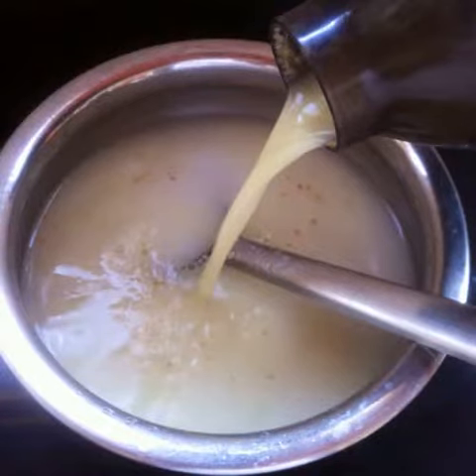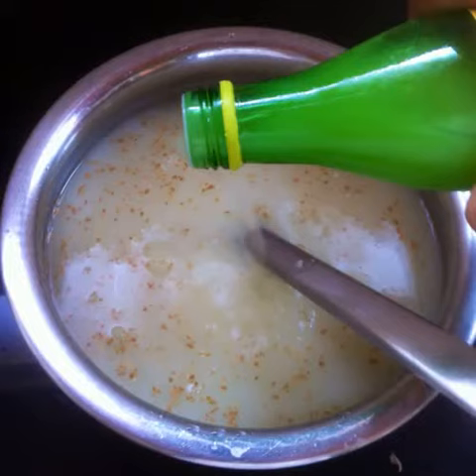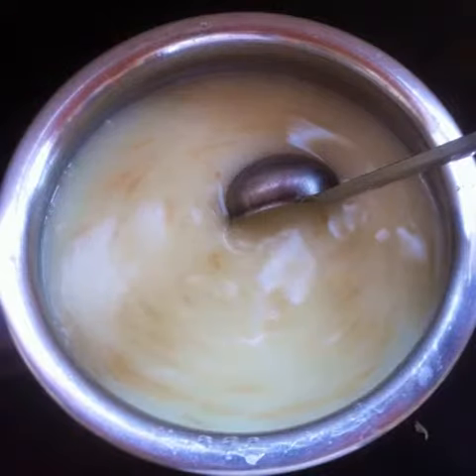Pour into the remaining yogurt and mix. Add some lime juice for additional sourness — it could be freshly squeezed lime juice or bottled. And if you don't have lime juice, use white vinegar. Mix well.